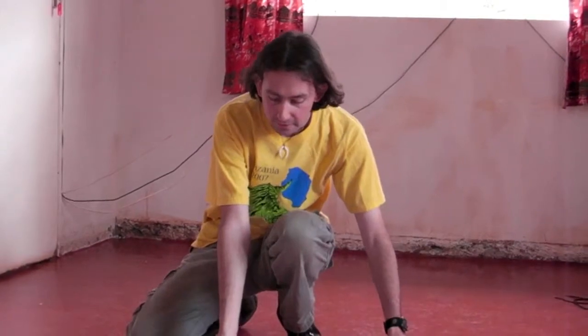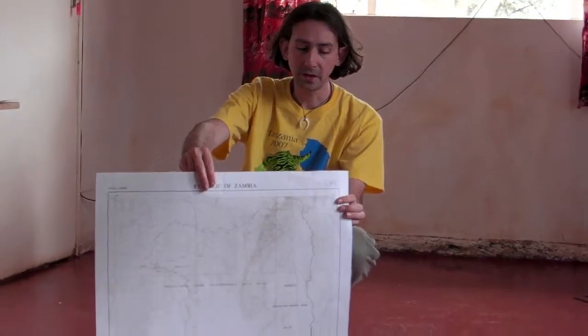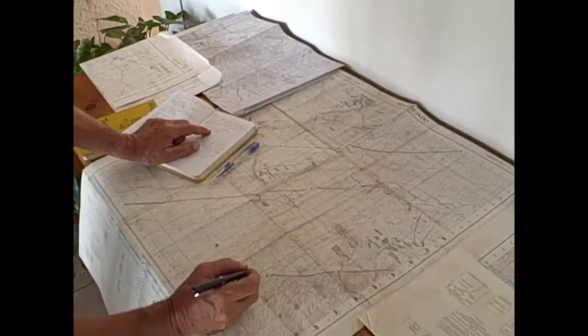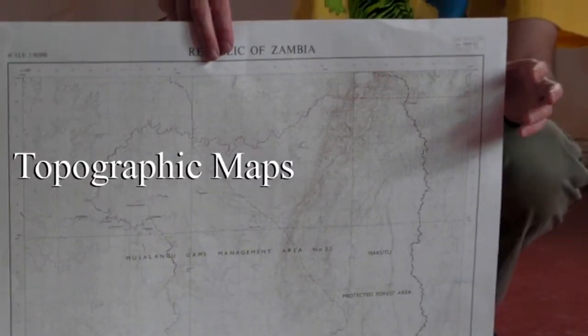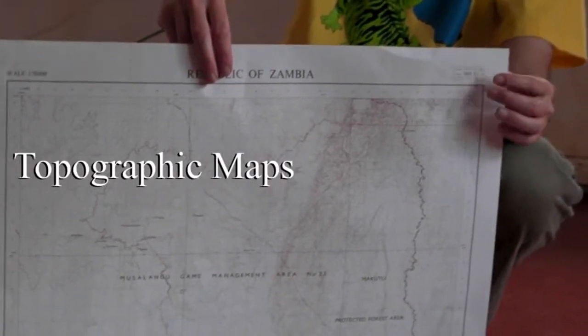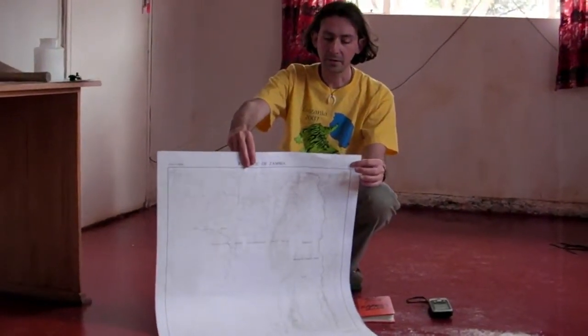We also use topographic maps such as this one to record our GPS data. The contour lines that you can see on there correspond to higher and lower areas, and this can tell us if we're finding fossils on the sides of cliffs or in valleys and what the distribution of things looks like there. This map, when we're done, will have a bunch of information written on it about where we find fossils.